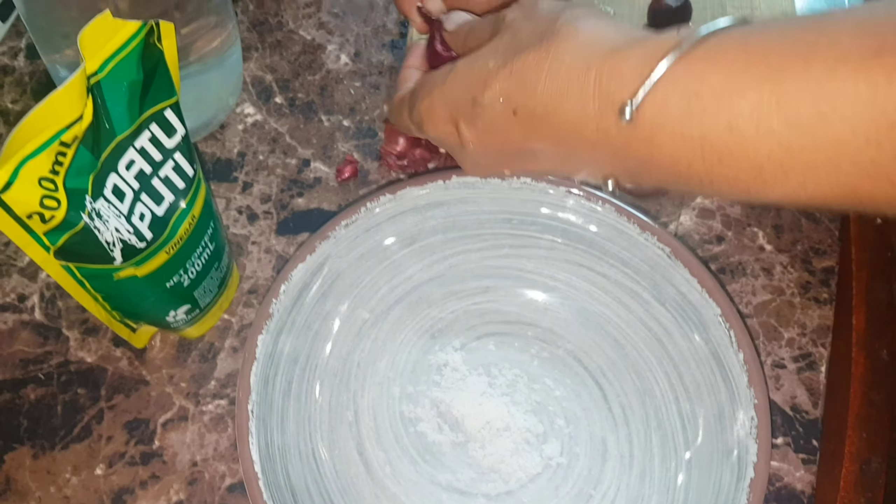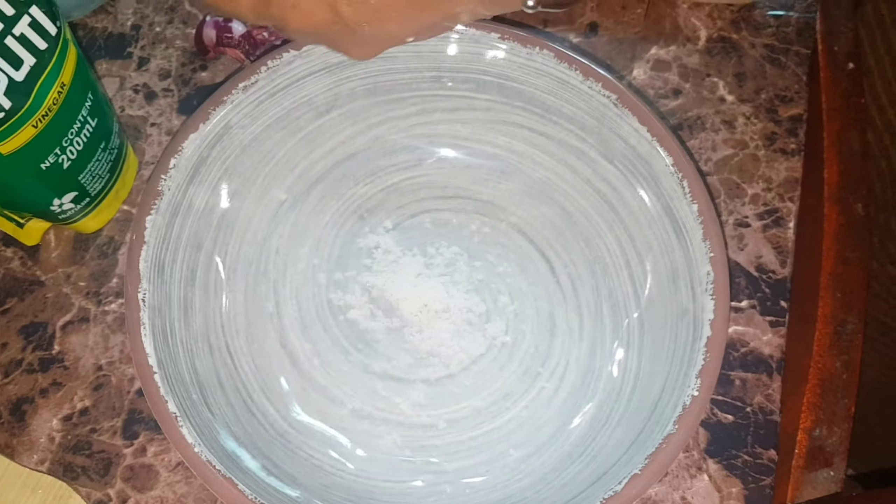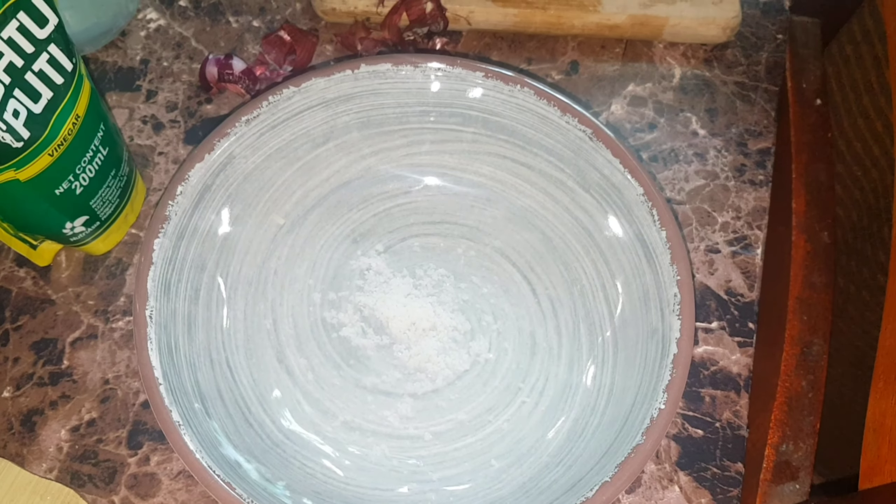Prepare naman natin yung mga kailangan. Kailangan: bawang, sibuyas, luya, asin, suka.